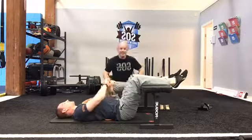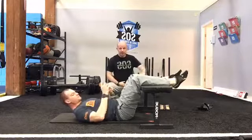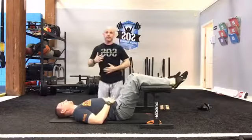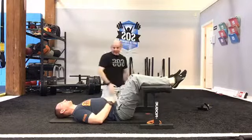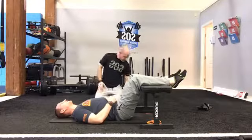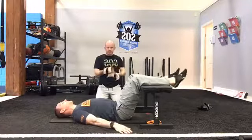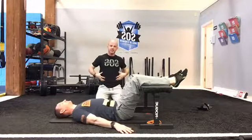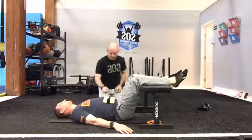There will be times where we're not getting expansion on one side, or we're not feeling it on the front. One option: have the client place their hands on their belly and look for the rise and fall. Another option is a small ankle weight — about three pounds — placed on the belly to give feedback as to where movement should be happening.